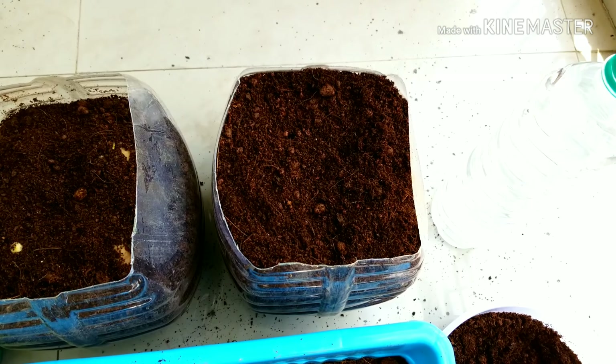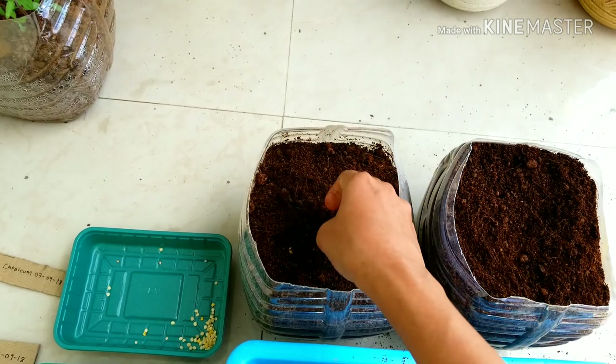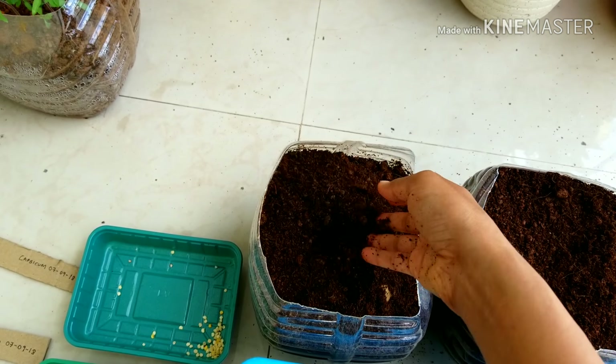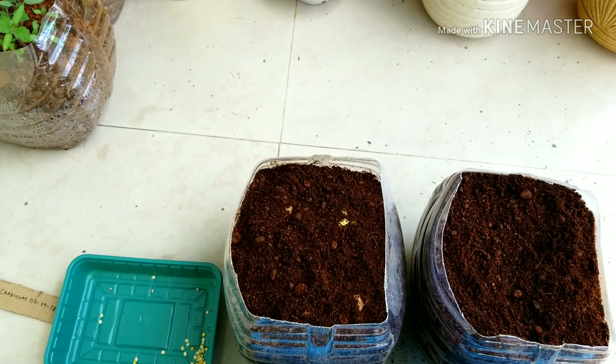There you go — this pot is ready. Just be very gentle and equally distribute the soil.